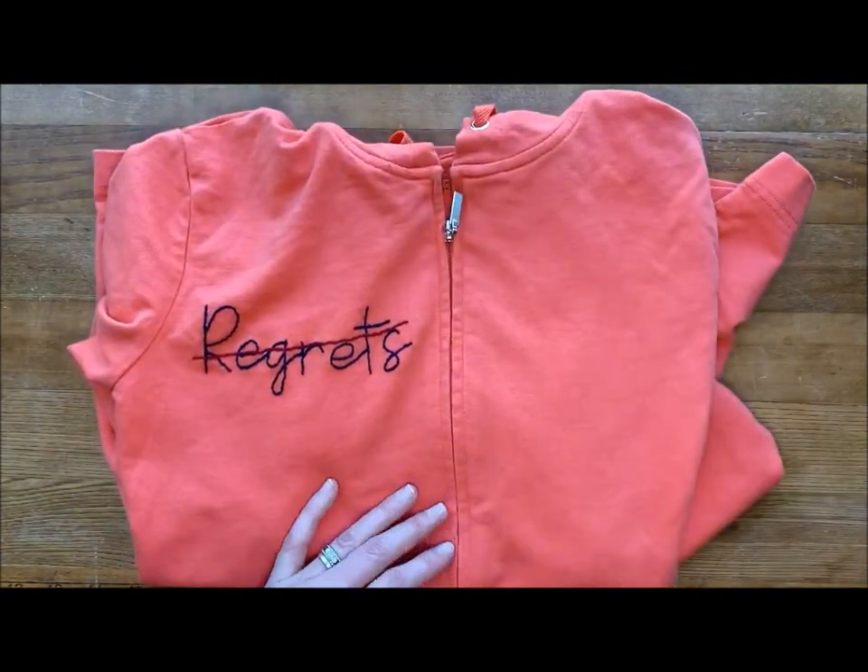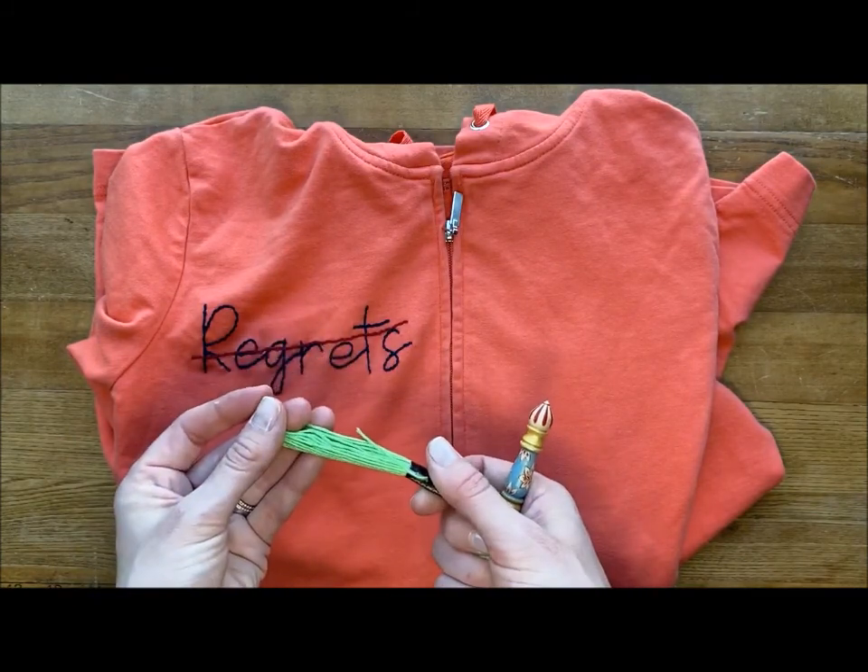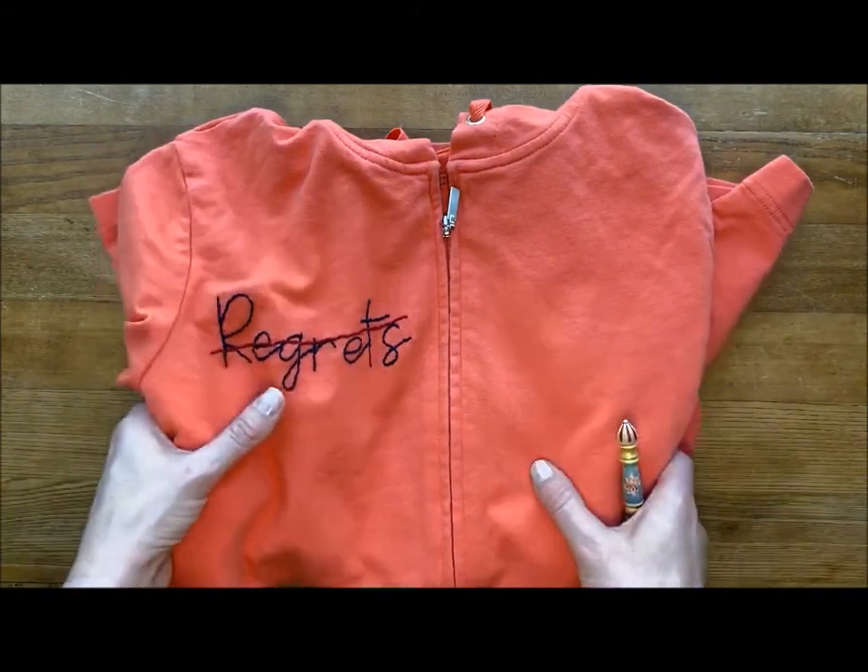Most of these dye lots that you're using are machine washable and colourfast as well, but you might want to test that before you go washing your clothes.